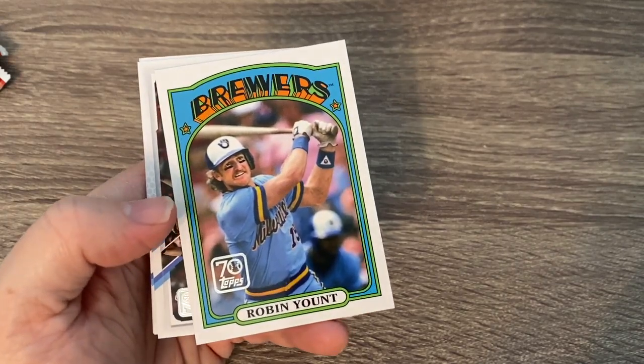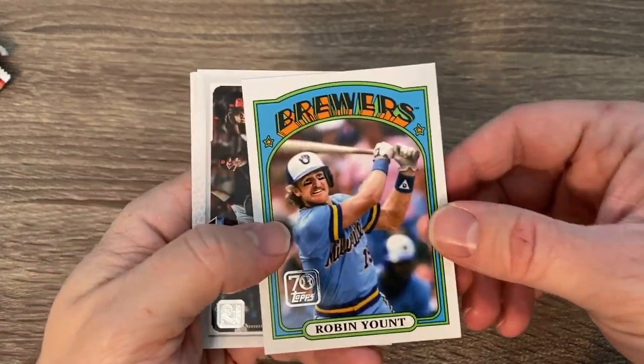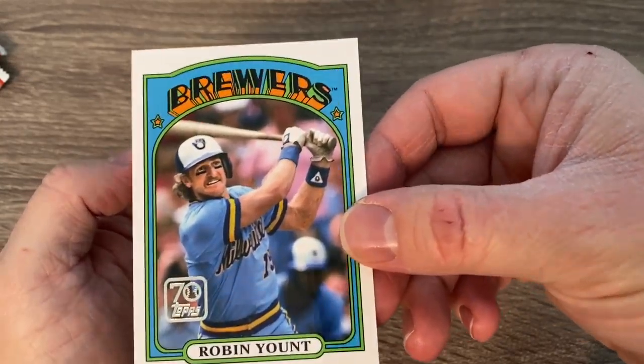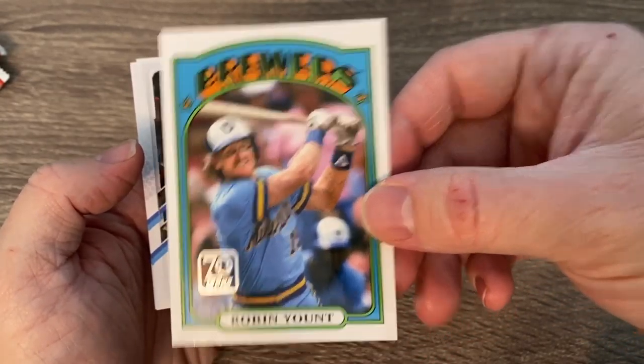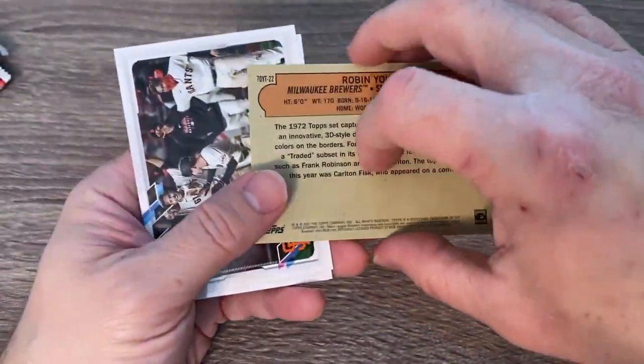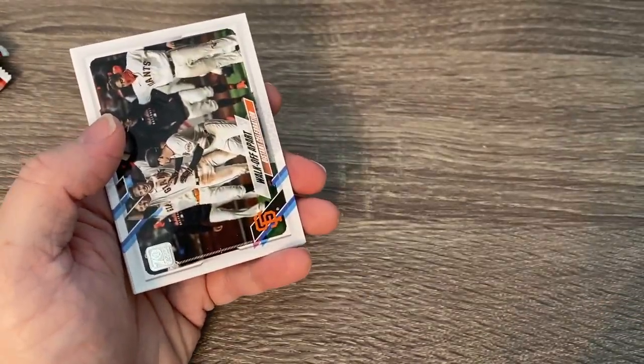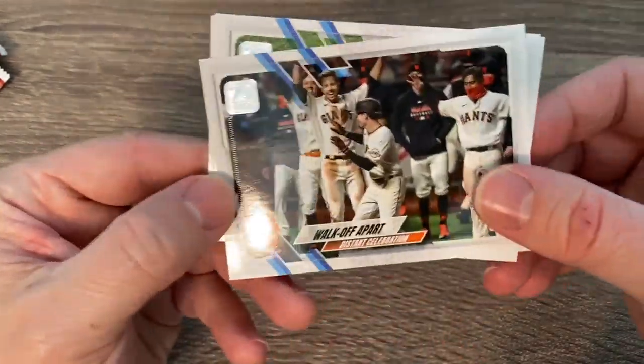That's a 1972 style card — I could not remember the year but yes, that's definitely going to be the new look of Heritage baseball coming out this year. So that's kind of a little preview of what Heritage is going to look like. I really like the look of these cards and will definitely be all over some Heritage when it comes out.